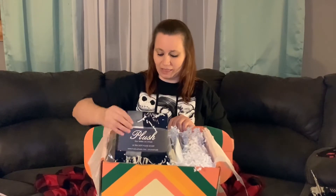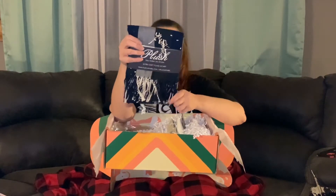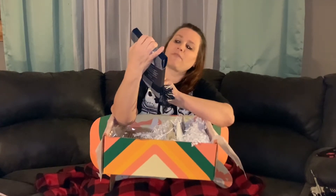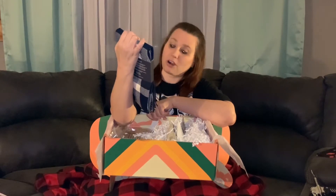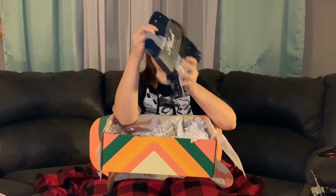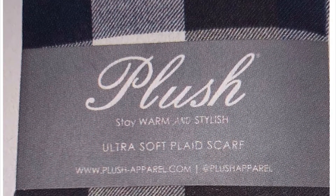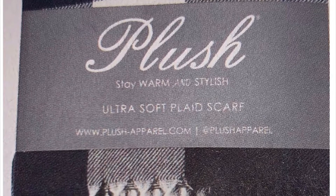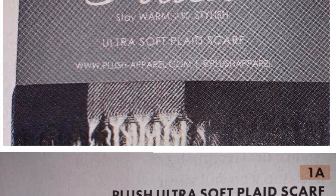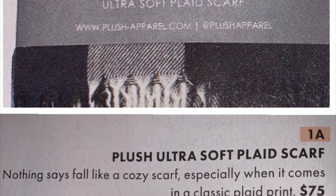All right, first let's go with my favorite thing — everyone knows I love a good scarf. So here we have our plush, stay-warm-and-stylish, ultra-soft plaid scarf. This is really, really cute and it is very soft — can't wait to wear this one. It's exciting. I wish I had a matching hat, that would be really cool.